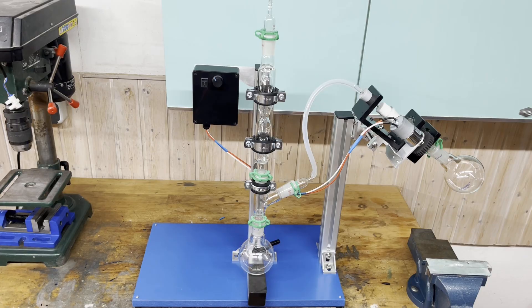And here you have it — the finished DIY roto evaporator. So, let's test it.